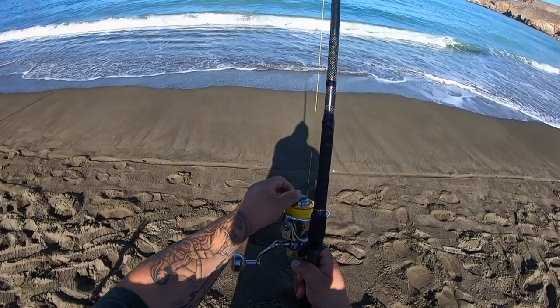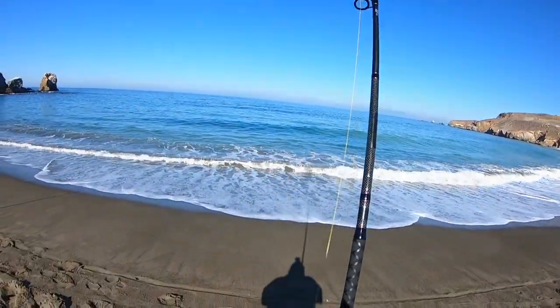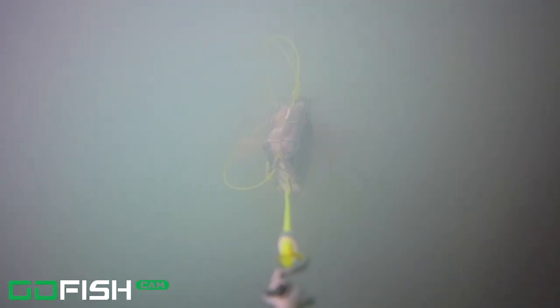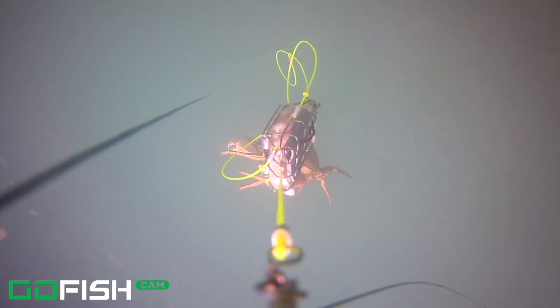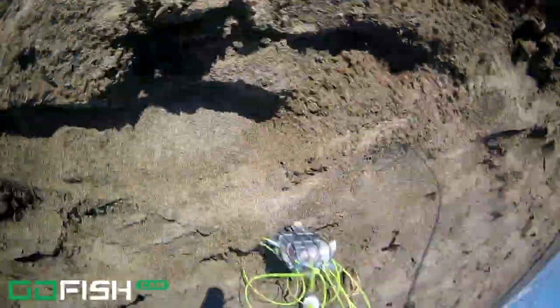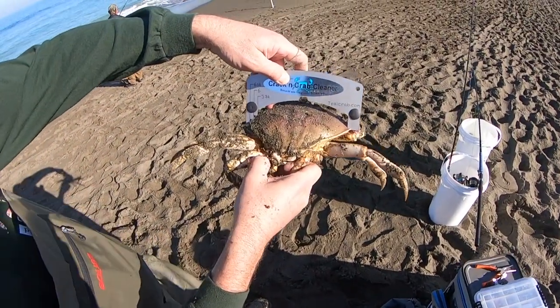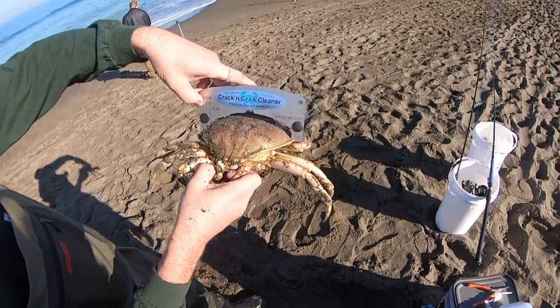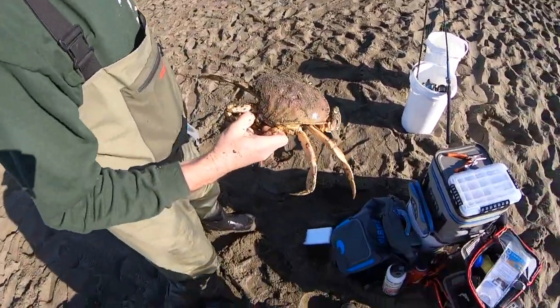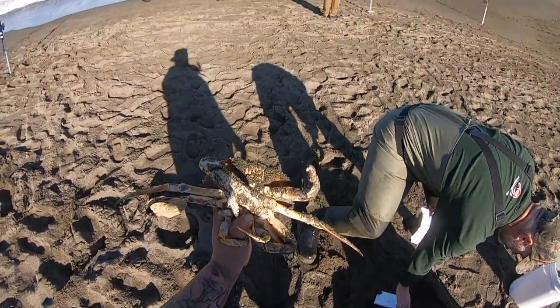We're going to check this one out. Hopefully we have a crab on it. Tighten your drag, reel your slack up, and set the hook. Yeah, we got another one. Get your leg out the way. Using the Cracking Crab Cleaner gauge — it goes out as far as six and a quarter, so this one's still another half inch above that. Nice. Got a keeper!